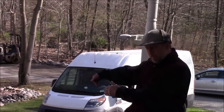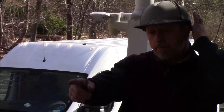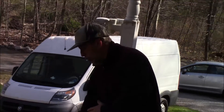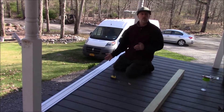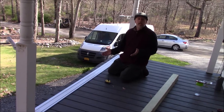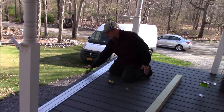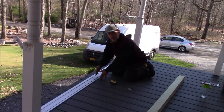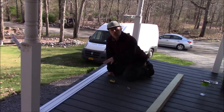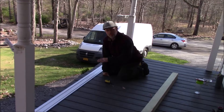So remember: measure out how far you want, mark your top, snap your line, use your guide, and then cut. Of course if you don't have one of these it is still okay to use your skill saw and run the whole line down. But remember, leave enough board overhang so that you can cut it at a later date. Don't try to cut each board to the correct length because it doesn't happen — it will look horrible.